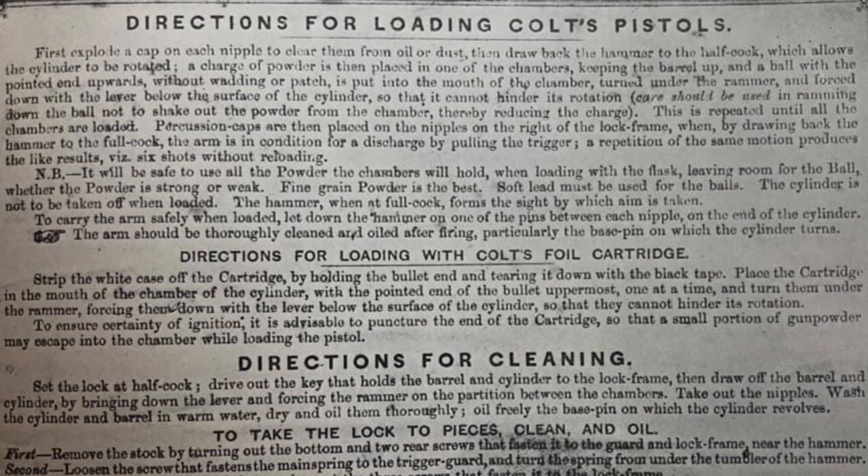The instructions talk about pulling the hammer to half-cock to free the cylinder. A charge of powder is placed in one of the chambers, keeping the barrel up, and a ball with the pointed end upwards — without wadding or patch — is put into the mouth of the chamber. No wads, no patches. The pointed end upward implies a conical bullet, although I'll be using a round ball today on a 36-caliber 1851 Navy revolver.